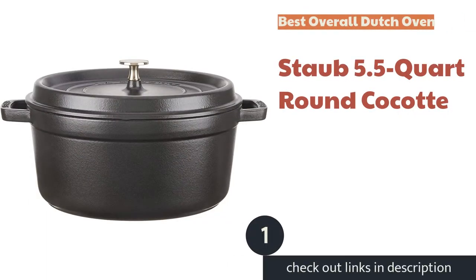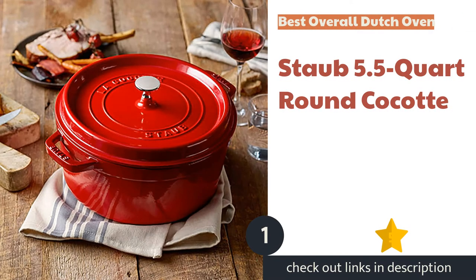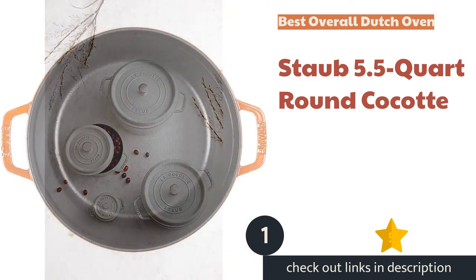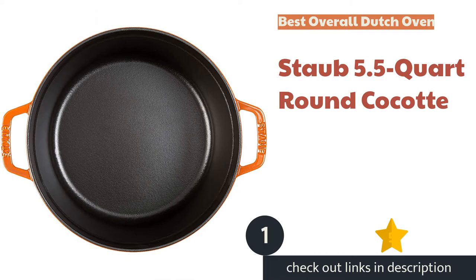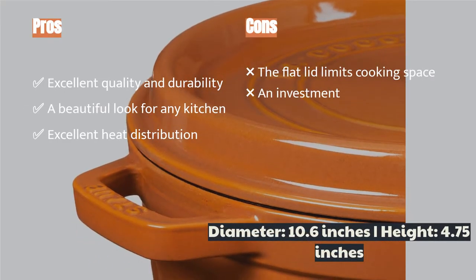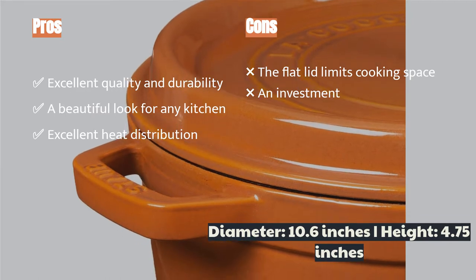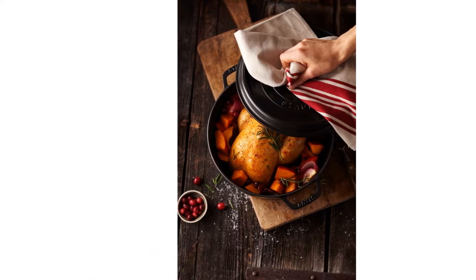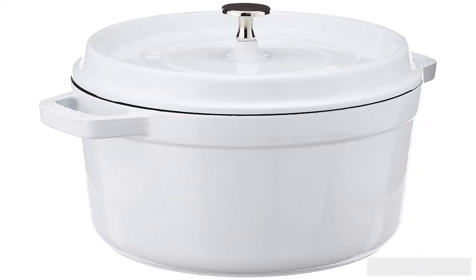The first product on our list is the Staub 5.5 Quart Round Cocotte. It is an excellent and versatile product that's great for baking bread, cooking stews, and browning meats. The black interior non-stick surface performs well, releasing food easily. We tested many facets of this pot and found that it performed well in tasks like meatball browning, offering well-distributed heat transfer that never got too hot for this task.